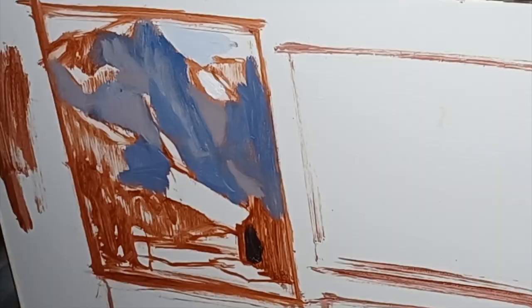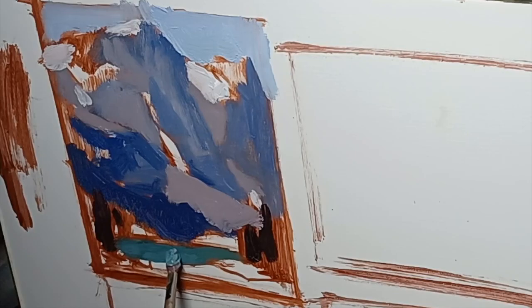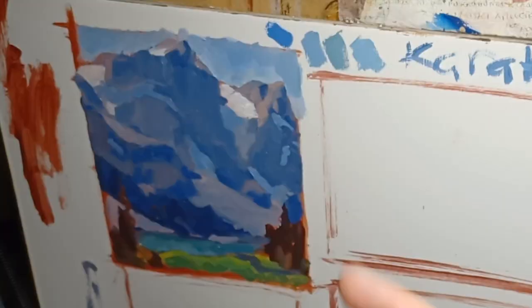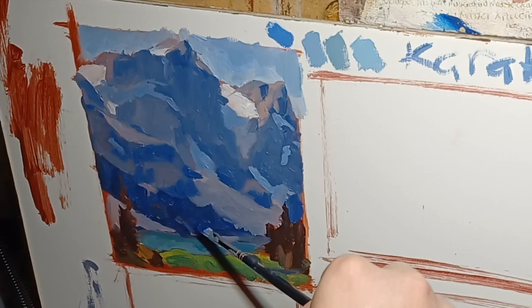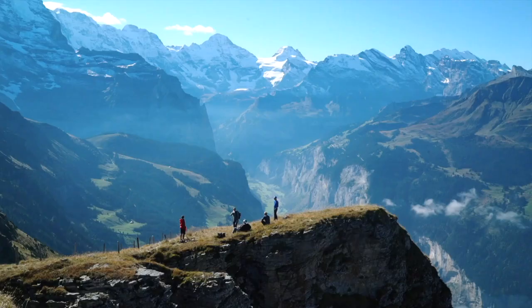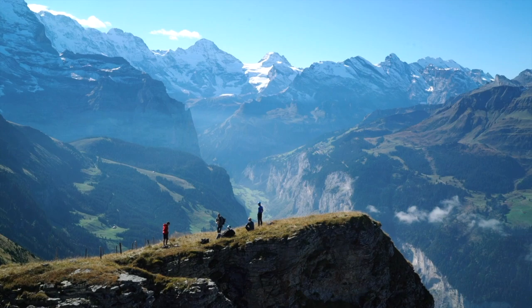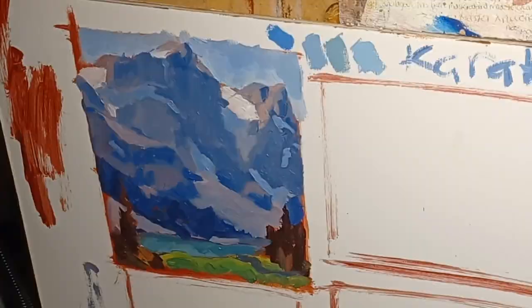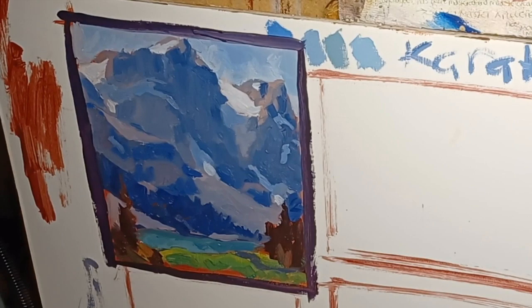Understanding how they did it will also help save a lot of frustration. Maybe you're painting along and you're not quite sure why you're not getting the same results. Well, a lot of these artists painted a hell of a lot bigger. Edgar Payne used to paint on a much larger scale. One of the biggest lessons with painting over long distances is you can see the effects of atmospheric perspective, and you can see this very clearly in his artwork.